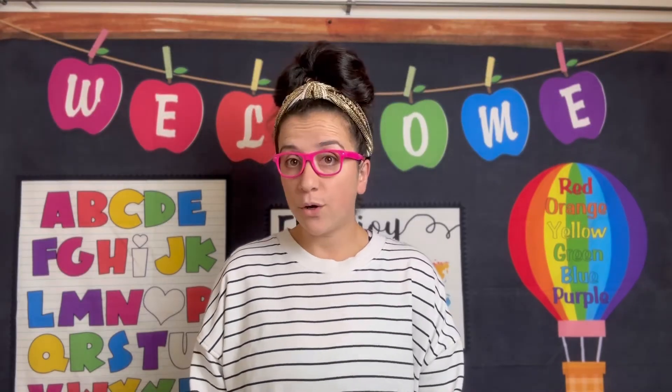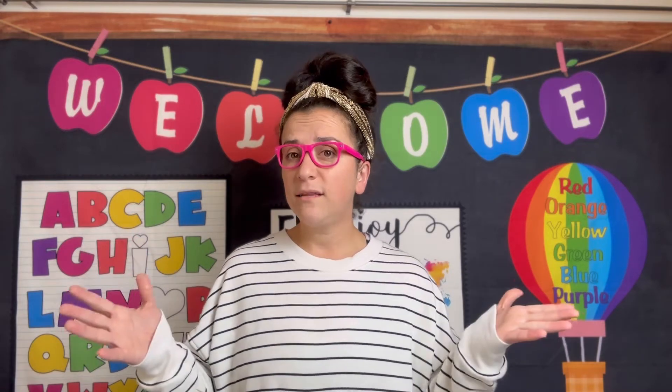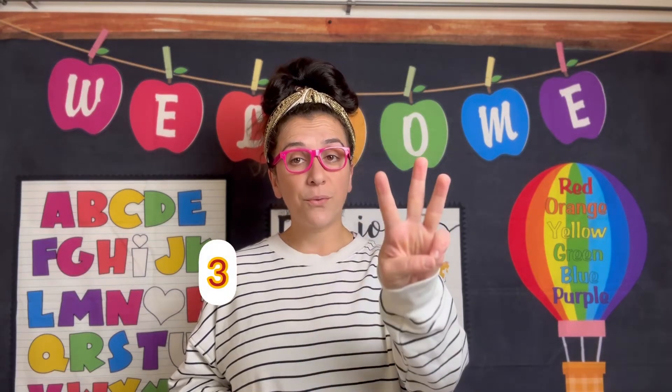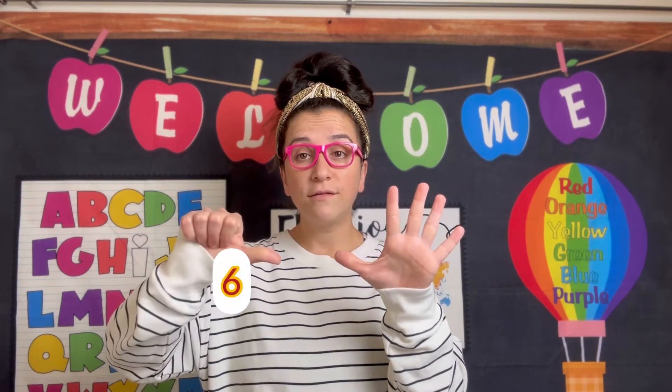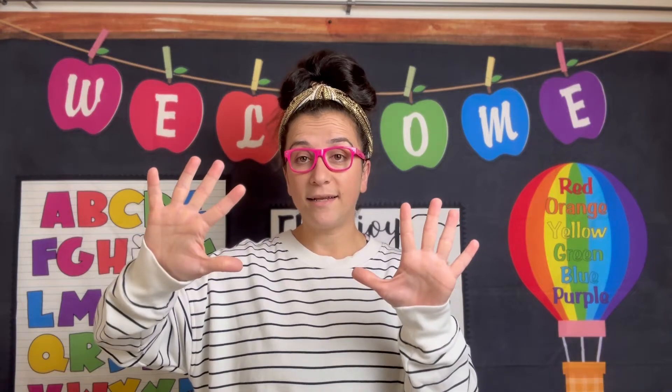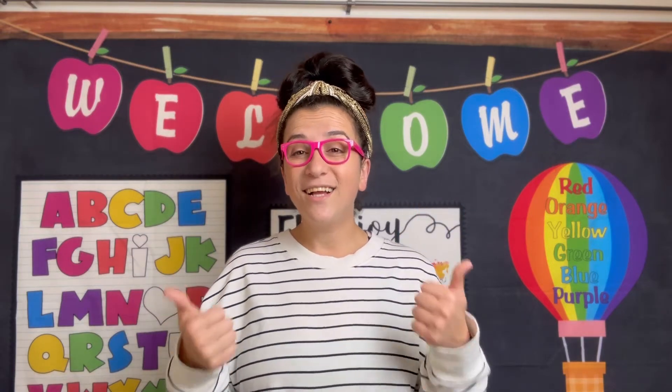We already know our numbers 1 through 10. Let's practice before we move on. 1, 2, 3, 4, 5, 6, 7, 8, 9, 10. Good! Great job!